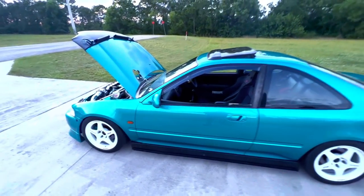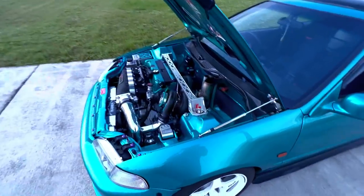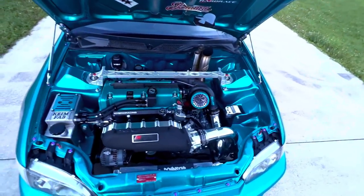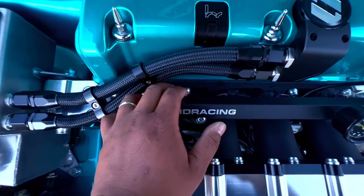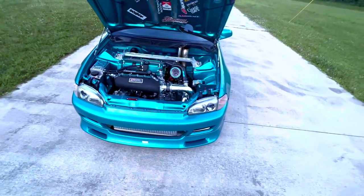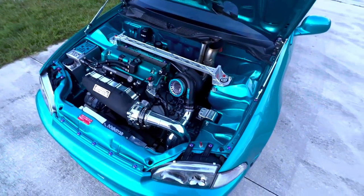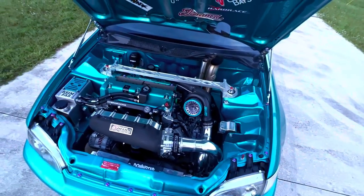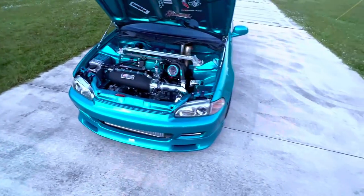It does have an Action Clutch twin-disc — use that discount code in the description, best clutch hands down. It also has 2200cc injectors. The fittings are from Color Fittings. Right-hand drive throttle cable from K-Tune. I think I covered everything — if I missed any, my bad.